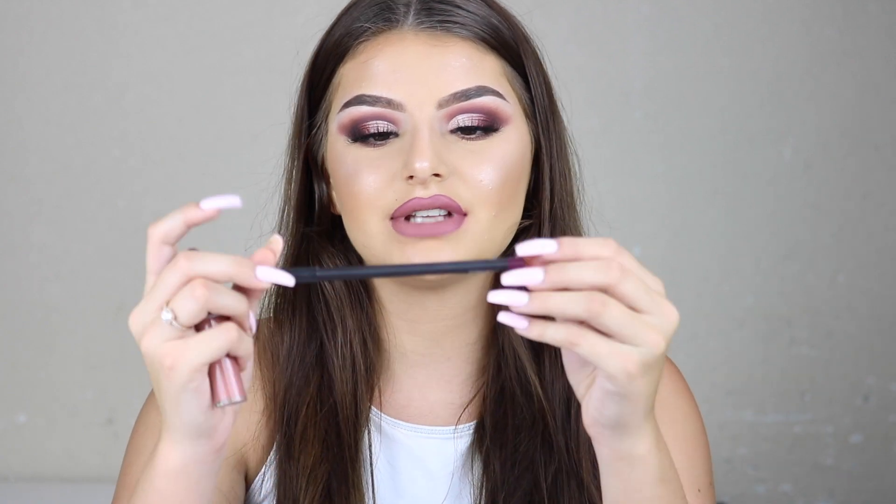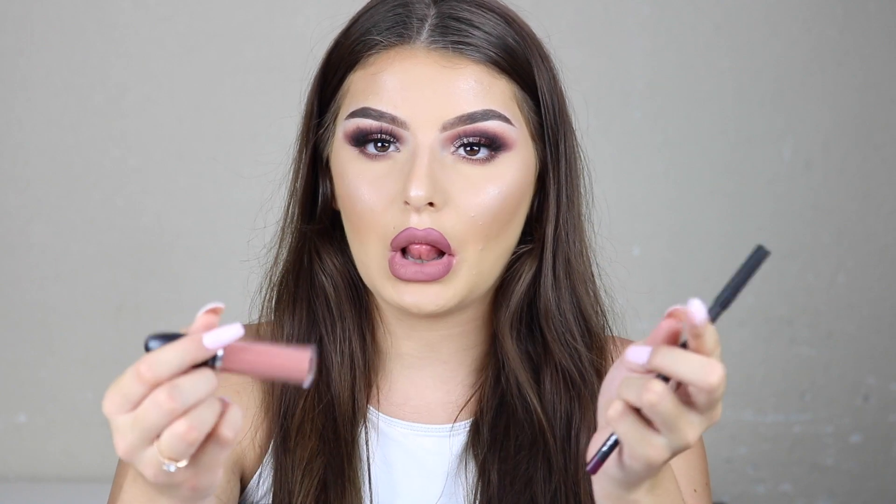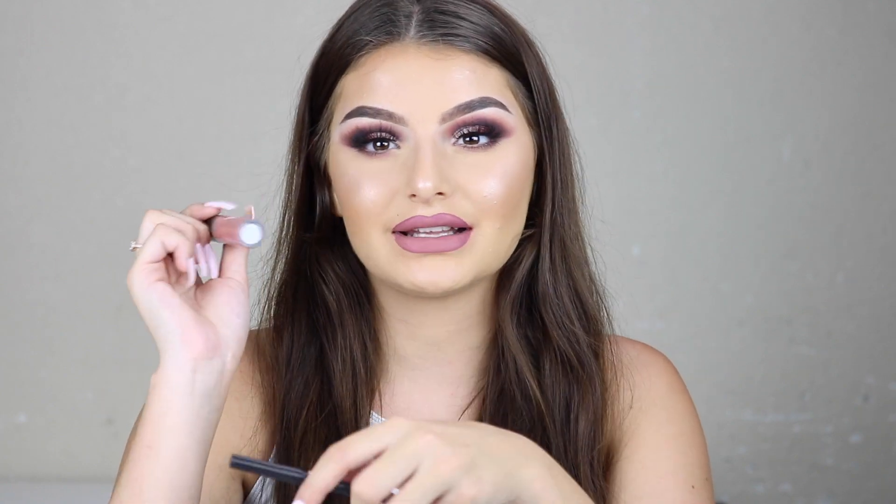Okay guys, this is the completed look. I did my lips off camera — I used the MAC lip liner in Vino and the liquid lipstick in Burnt Spice. I hope you guys enjoyed this look. This is like one of my favorite looks I've done in a very long time. Please give it a thumbs up and subscribe if you aren't already. I will see you guys in my next video — bye!